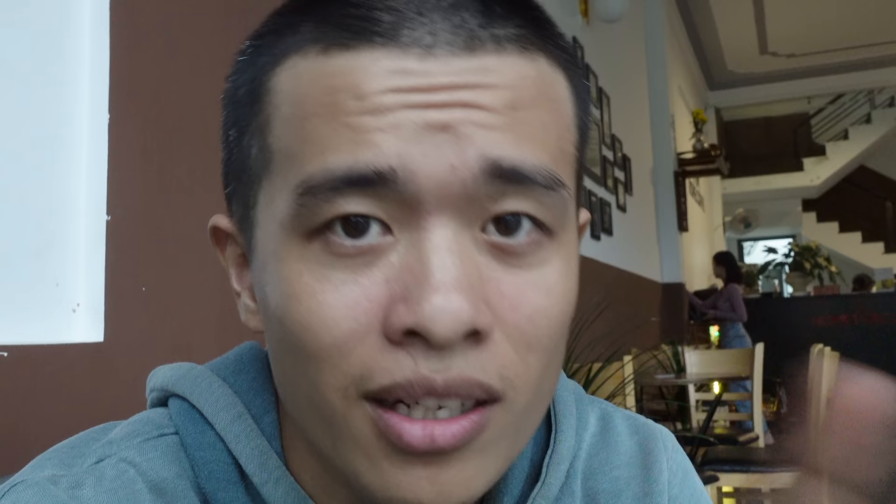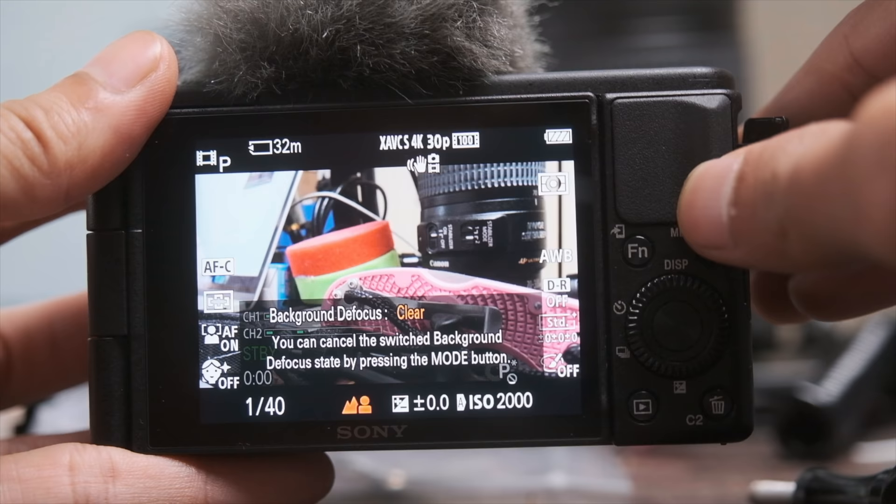Xóa phông — tức là xóa mờ nền — ở bất cứ đâu chúng ta cũng có thể làm chủ thể nổi bật lên, chỉ với một nút bấm. Điều mình cực thích của con ZV1 là khẩu độ lên tới F1.8, và nó tích hợp ND filter để quay ngoài nắng. Thực tế bạn không cần hiểu về các thông số này — chỉ cần dùng auto, và nếu muốn xóa phông thì bấm một nút là xong.